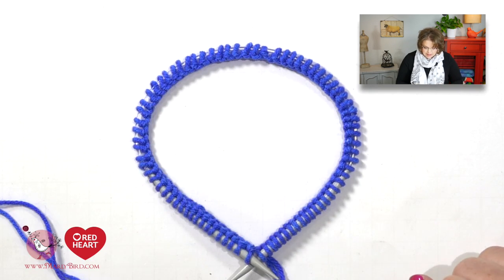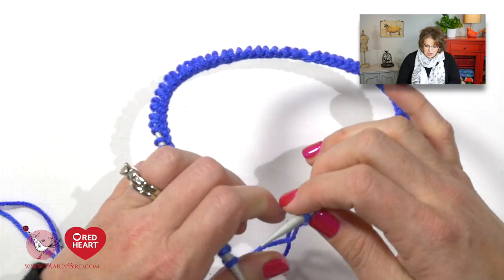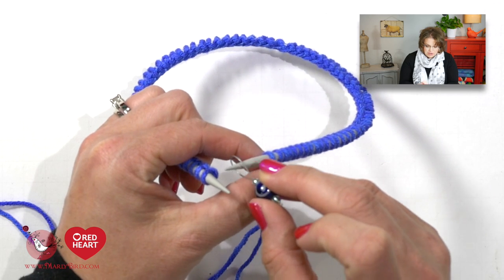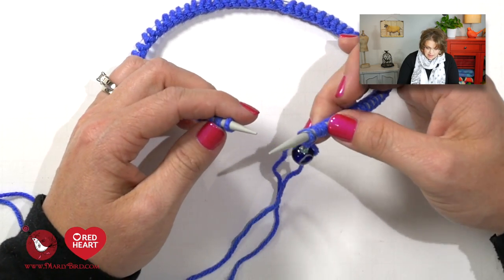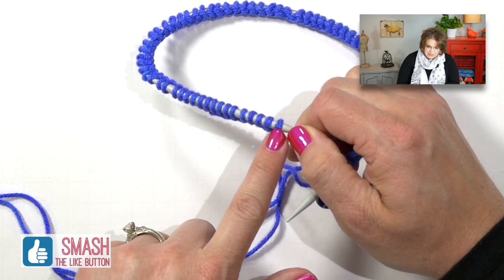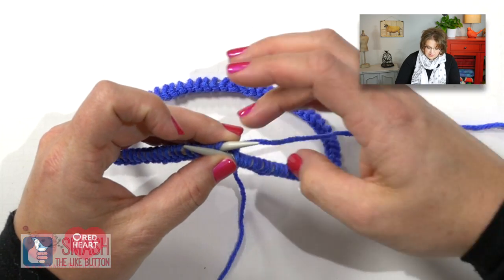Once everything looks good, pick up your work with the needles facing towards you and the cable with all the stitches on it facing away from you, and we are going to work our stitches. The first thing we want to do is place our stitch marker onto the right hand needle. Once that stitch marker is in place it signifies the beginning of our round — every time we come back to this stitch marker we will know we have completed one full round of knitting.